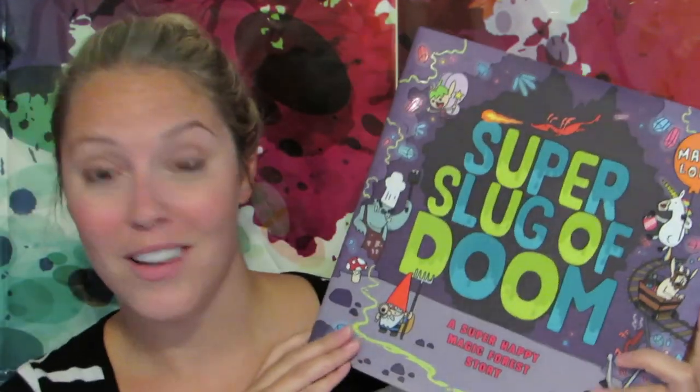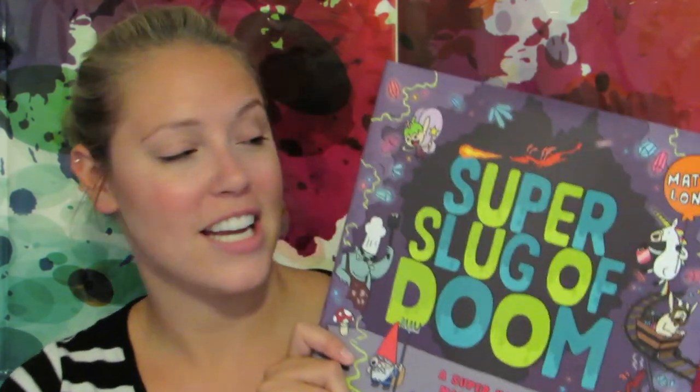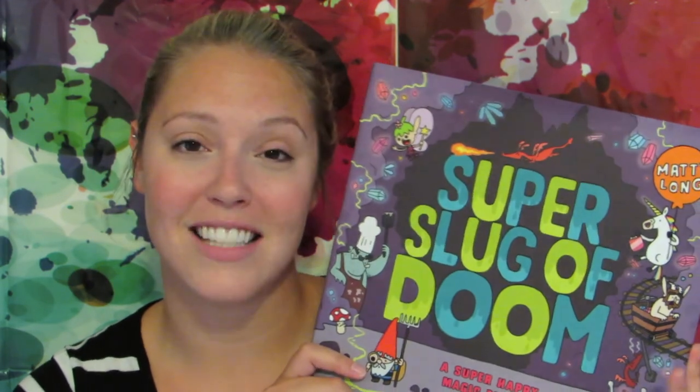I am in love with the cover of this book — this is so cute. Super Slug of Doom, a Super Happy Magic Forest Story by Maddie Long. I'm going to read the book because I really hope that you decide to get your own LitJoy Crate. I'll link the website in the bottom bar below. I hope you guys decide to get one for your class and open it with your students so you can instill the excitement of reading within them. So that was everything in this LitJoy Crate box — this theme was Legendary Quest.